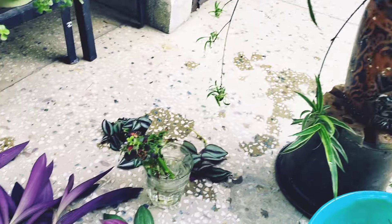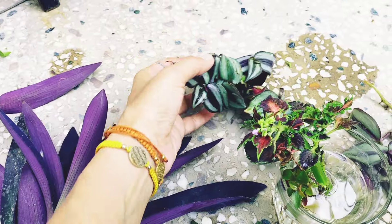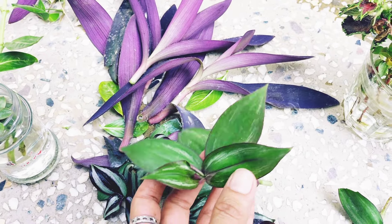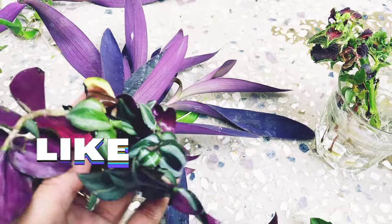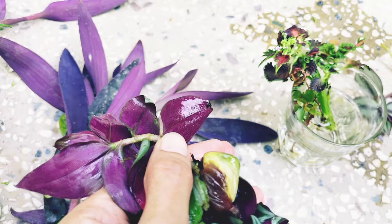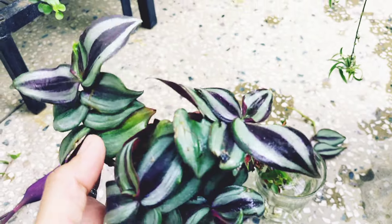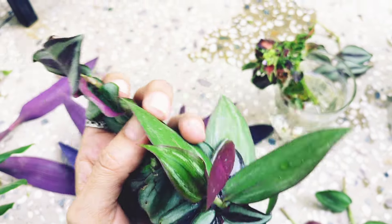After that I have kept these cuttings — see, purple heart and wandering Jew. I have two colors of wandering Jew. This is a small patch, just a leaf, and I have kept them in the water. See, it is also growing roots. Within 2-3 days this will start producing roots. We can take a little bit and get two colors.